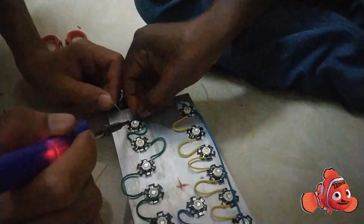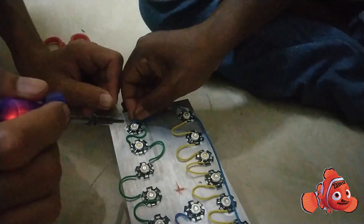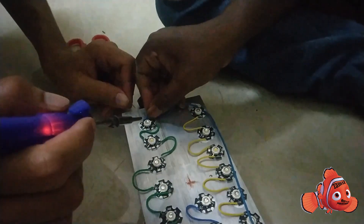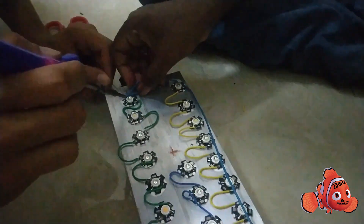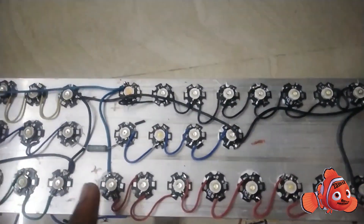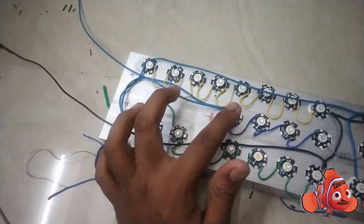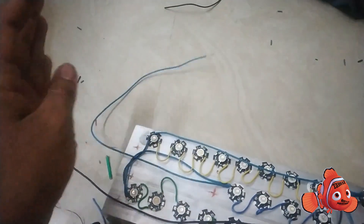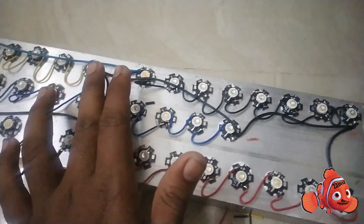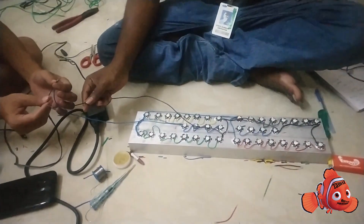Let's add the positive ends. This is the final positive connection. Similarly, the negatives: negative 1 and 2, third negative, fourth negative, fifth negative — all combined into one negative output.